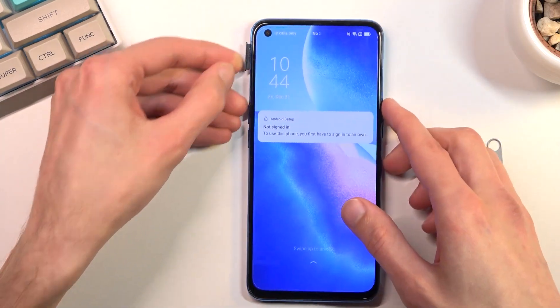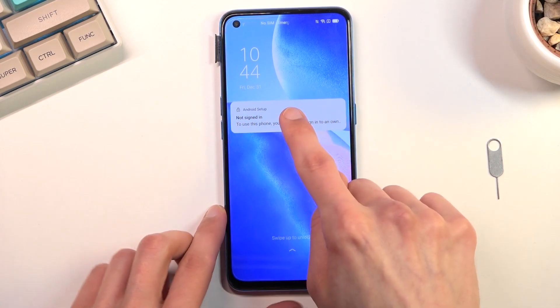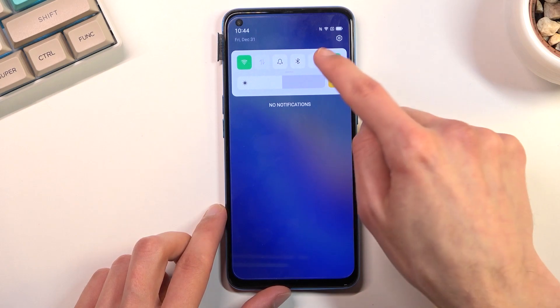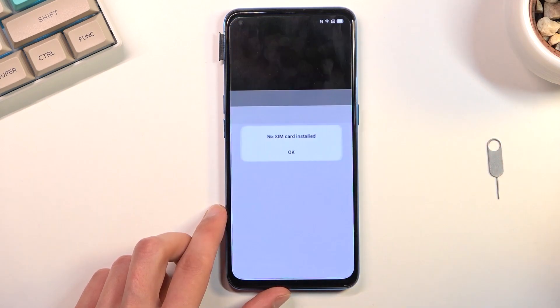As you can see, once you take it out it takes you to a lock screen with this pop-up, so you want to drag this down. Once you do, it pulls down the notification panel. You can tap on the settings right here.